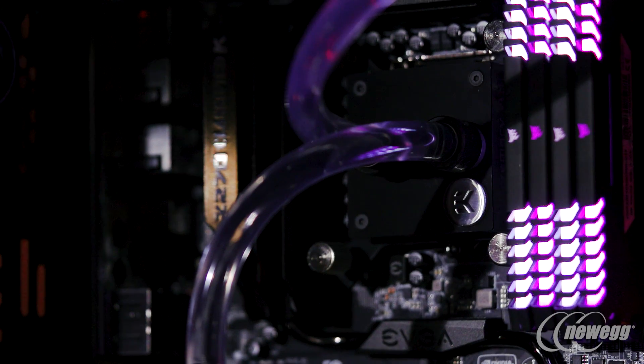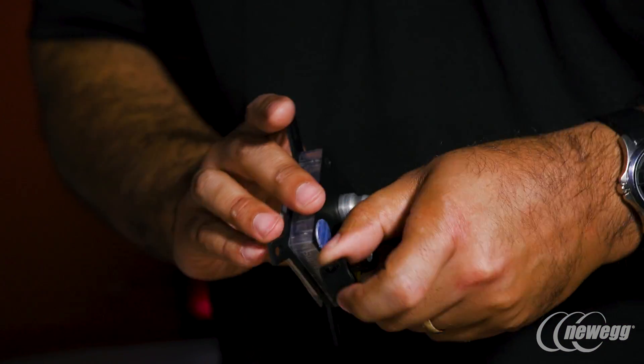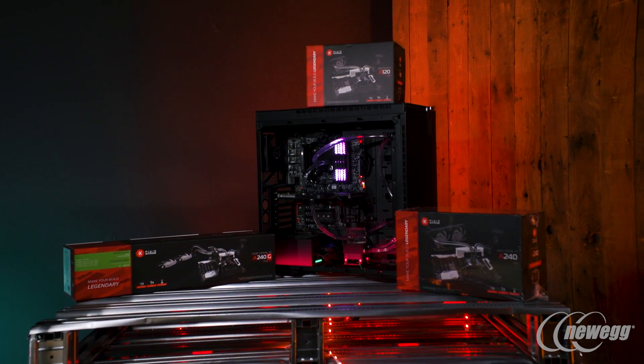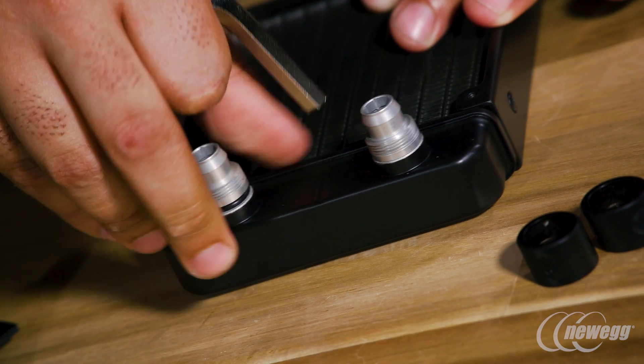G1/4 thread is really the universal size of fittings used on everything. All of our products feature it, so if you get a kit like an X360 kit — like the machine featured behind me here — it comes with soft tubing. But if you want to switch it out and go hard tube and try doing the bends yourself, all the fittings are still G1/4 thread, even though the diameter itself may change.